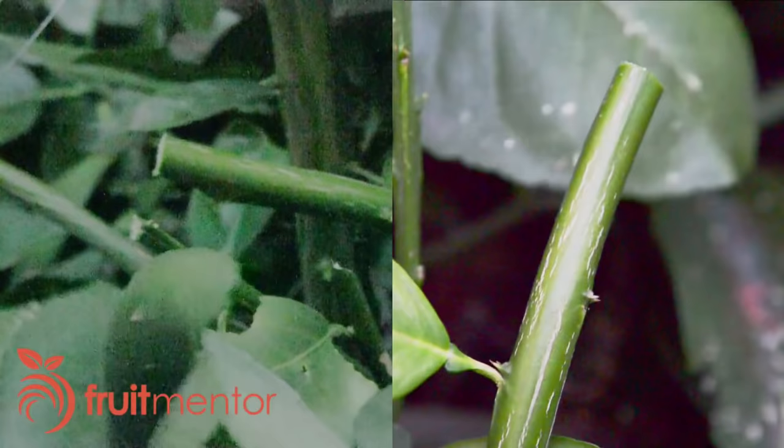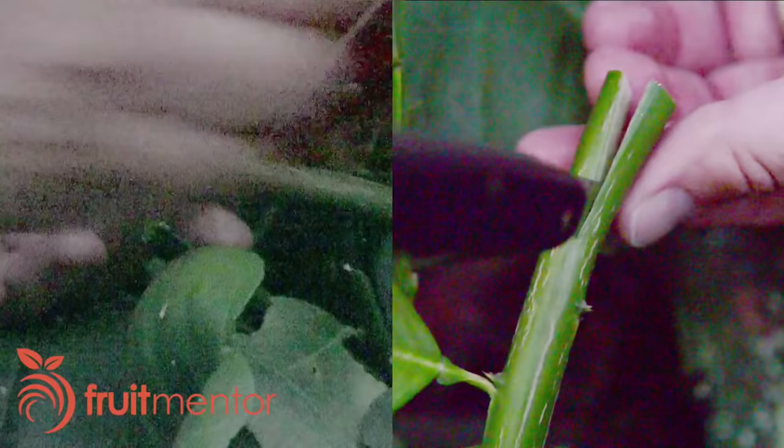Next, I split the end of the target branch to create the cleft into which the scion will be inserted. I begin at the middle of the end of the branch and slowly rock the knife back and forth until the cut is the desired length. This cut is about 1.5 inches or 4 centimeters long.